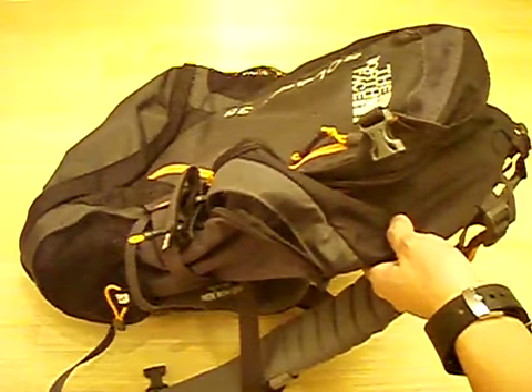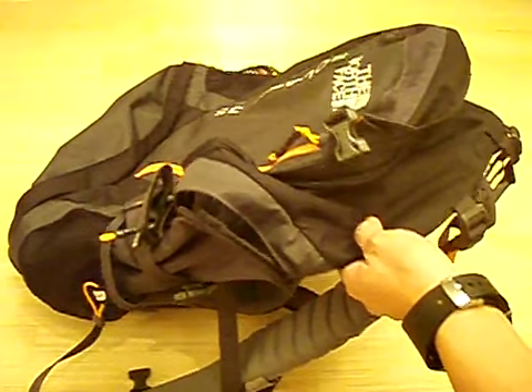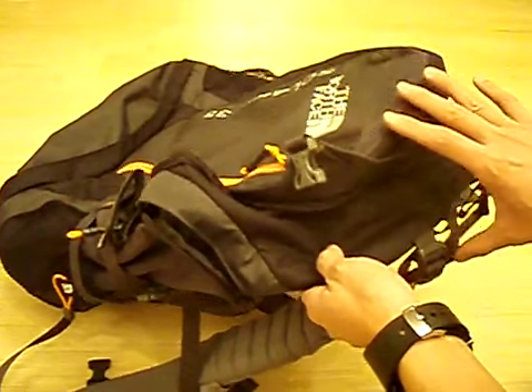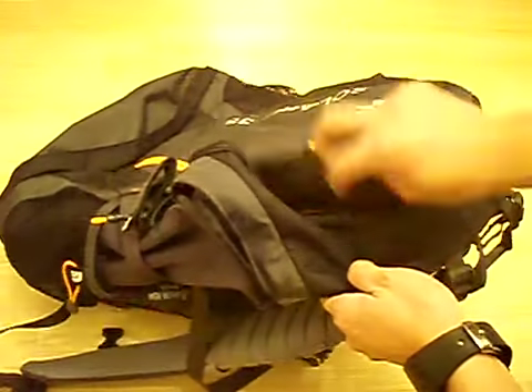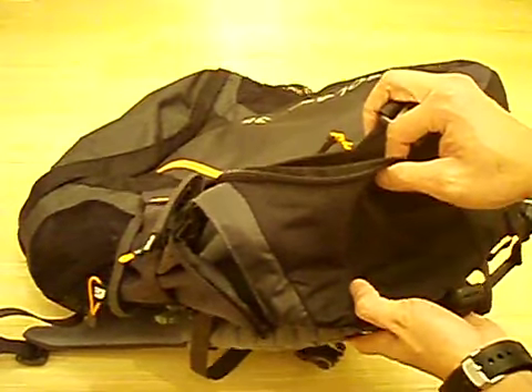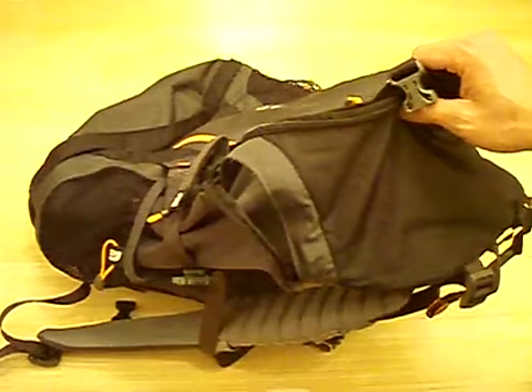That makes it easier to cram this into certain areas. For example, you'll have an easy time fitting this into the frame at the airport that determines whether you can bring it on as a carry-on. And because it doesn't have any weird protrusion sticking out of it, you can easily fit this underneath the seat of your plane — you're not going to need to stick it in the overhead compartment unless you start attaching things on the outside.